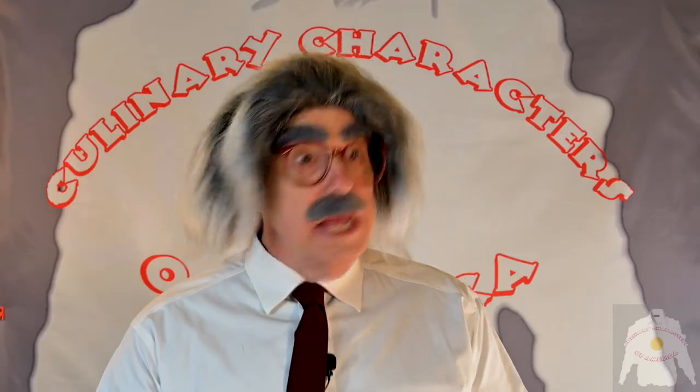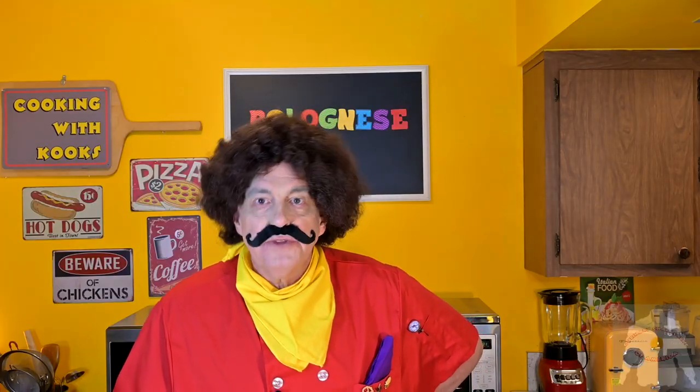Excuse me, Chef Egomaniac, you did not invent Bolognese. I invented this Bolognese, Iggy. Then who is Bill? The bill is what you never pay at the restaurant, remember? I am nice to you.